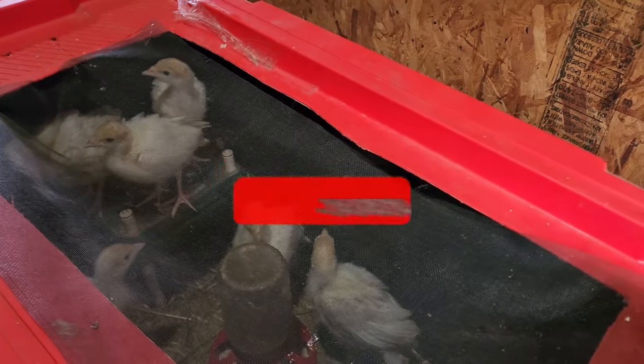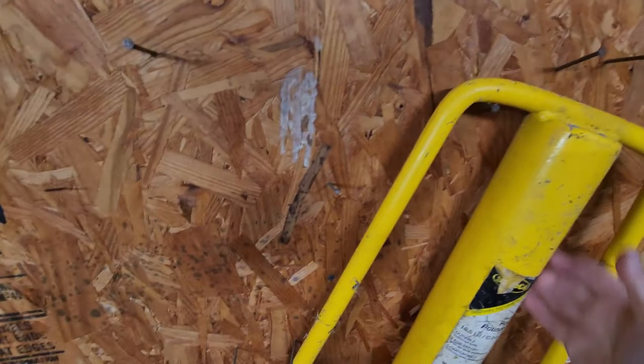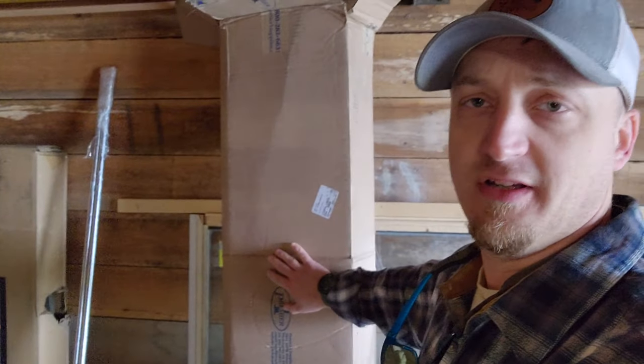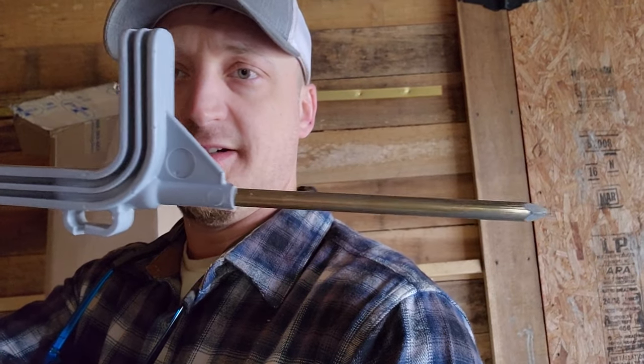If you enjoy the video, go ahead and hit that thumbs up and subscribe. I need to go get my post driver. I'll be doing the corners with T-posts and then I have the step-in posts. I've got my fence charger and all my stuff from Premier One — not affiliated with them, but I'll put a link in the description for the type of stuff I'm using. The step-in post has a little metal spike on the bottom and areas to run your electric wire.